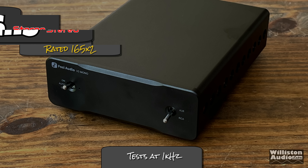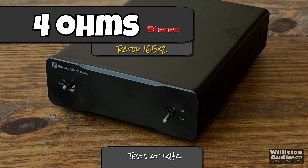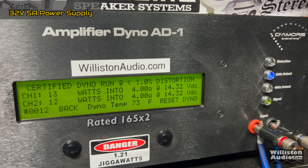We're testing the front channels at 1 kilohertz. It's rated 165 watts by 2 at 4 ohms. As you guys already know, this is a 160-watt power supply, so we don't expect a whole lot — and we're not getting it. We're getting literally less than 80 watts per channel, so about half of what the ratings say. I'm not really sure what Fosi was thinking because they're usually not this far off with the ratings, but this is the true output.